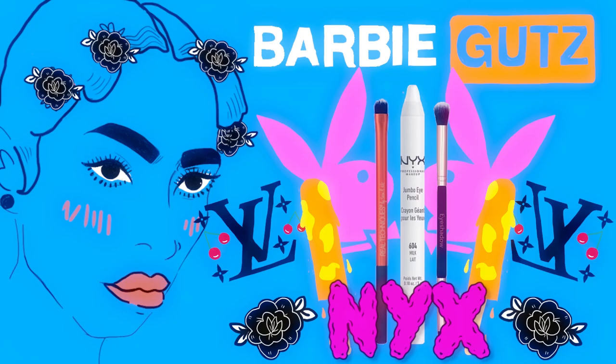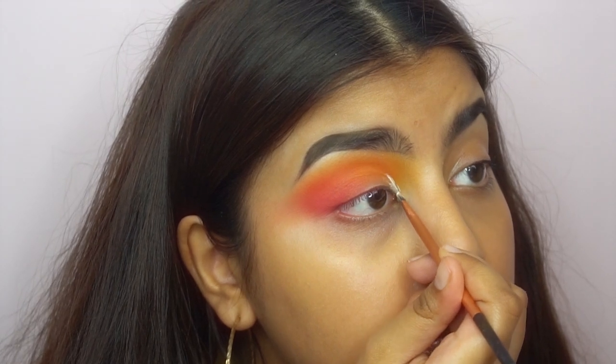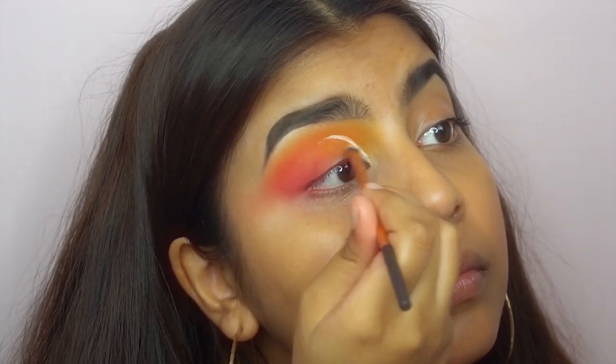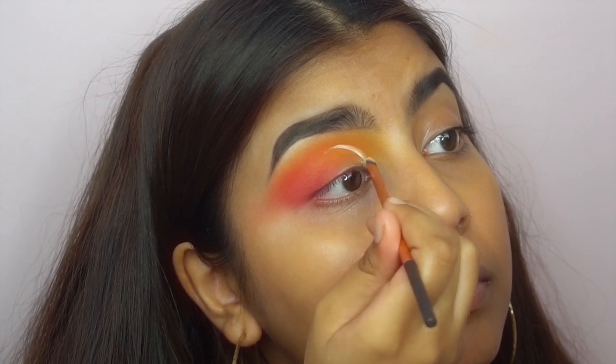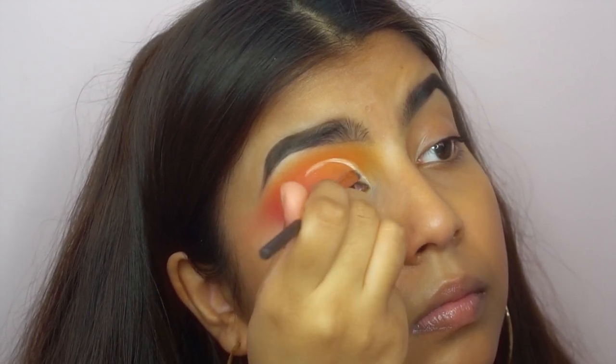Then I go in with the NYX jumbo pencil in the shade milk to cut my crease, and I hate cutting my crease even though we've done a half cut crease today. But as you can see it's a bit of a struggle — I continue this until I'm happy with the way it looks.